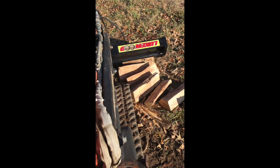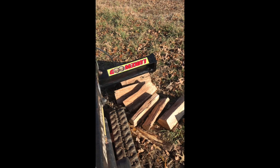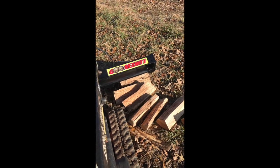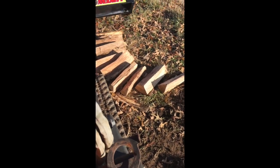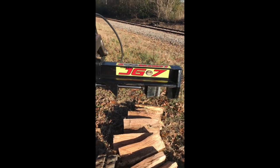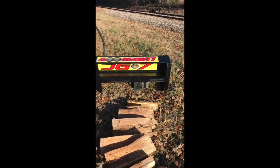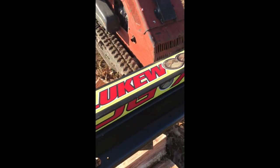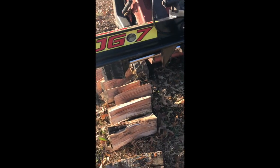We call it the Lukewood JG7. We're four boys and a girl in Lukewood — that name just happened to fit. Luke likes to run equipment; he runs a lot, despite me using it a lot more. So hopefully one of these days I'll train him on this thing. Take a look.